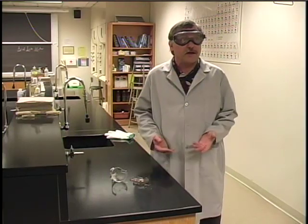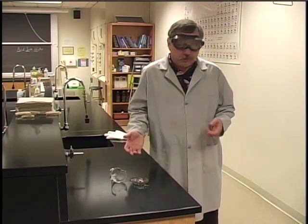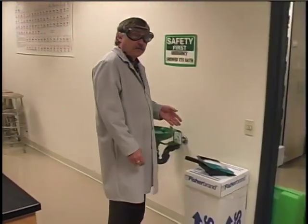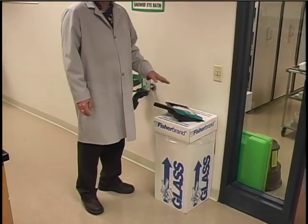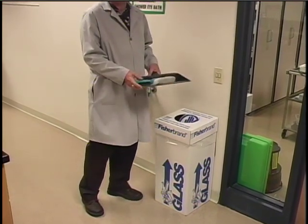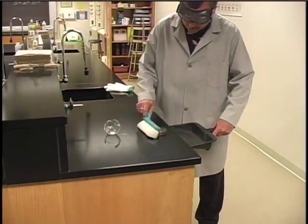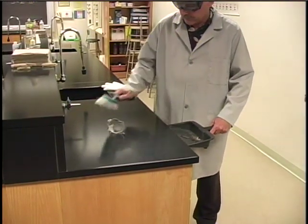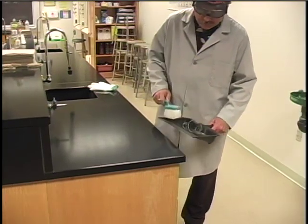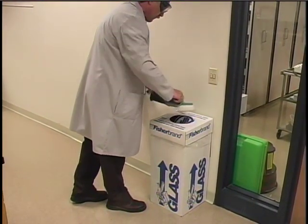The most common laboratory accident we have is broken glass. Broken glass should never be disposed of in the trash. We have a special box in the lab for broken glass — notice where it is. On top of that box is a broom and dustpan; use these to pick up the broken glass, wash your hands, and dispose of the glass in the box.